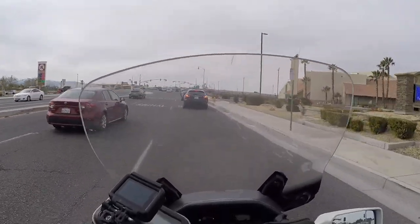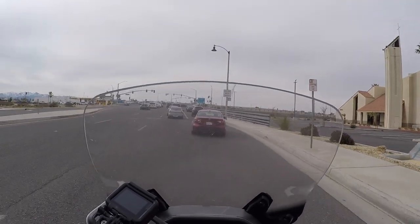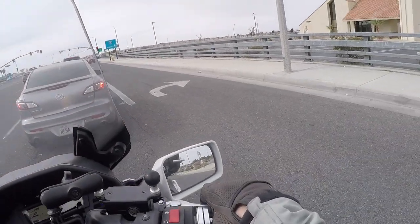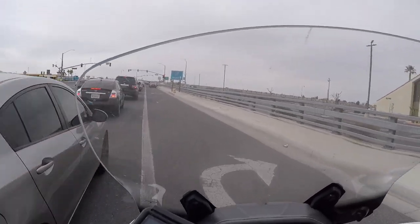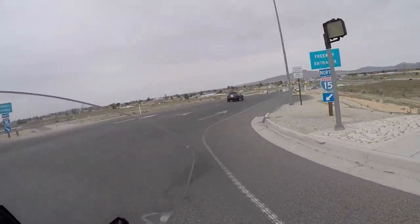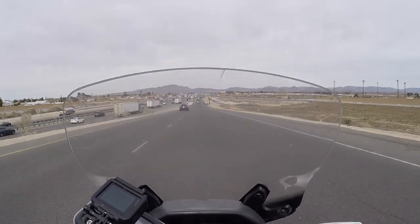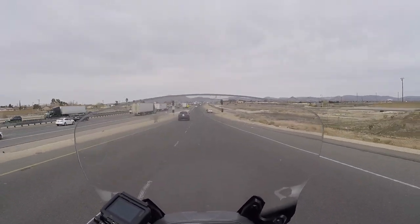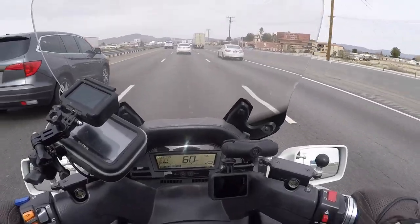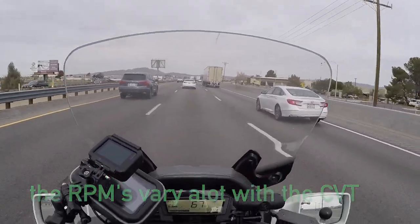We're going to hop on the freeway and bring this thing up to speed. This feels a lot different than riding an adventure bike — it has a 15-inch front tire on it, so it's a different experience. I was hoping there wouldn't be a ton of traffic today. You can see we're talking about four grand at 62 miles an hour, four and a half at 65 or so. This bike really cruises nice — you really don't have to worry about keeping up with traffic at all.